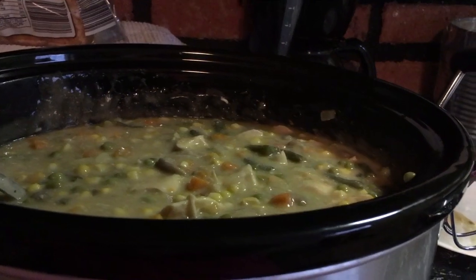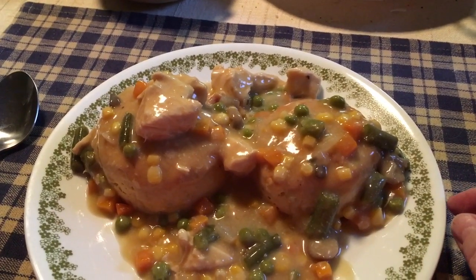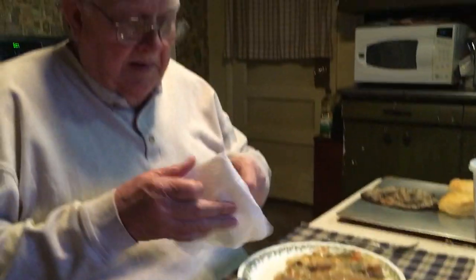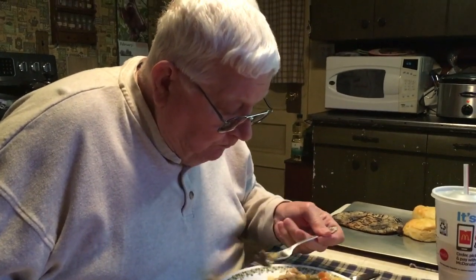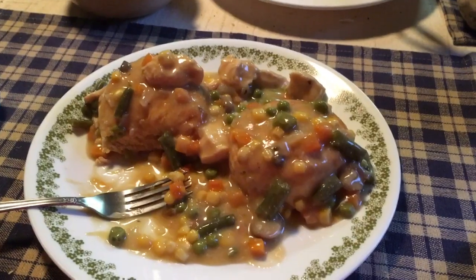Now we gotta cook another 15 minutes while the biscuits are baking. There is my plate with my biscuits and my stuff on it. We got radishes and onions, and a little bit of mashed potatoes left from the other day. You gotta have pepper — it ain't no damn good without pepper. Now we gotta do the infamous try it and see if you give it a thumbs up or thumbs down. Thumbs up! Now we're gonna enjoy our dinner. Hope you give it a try. Bye-bye.